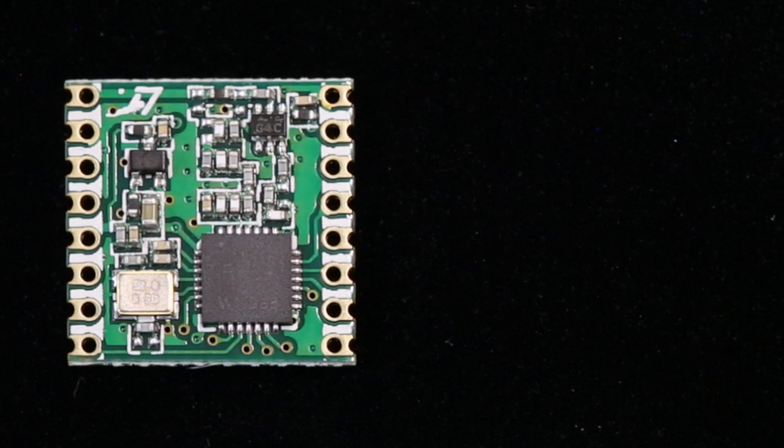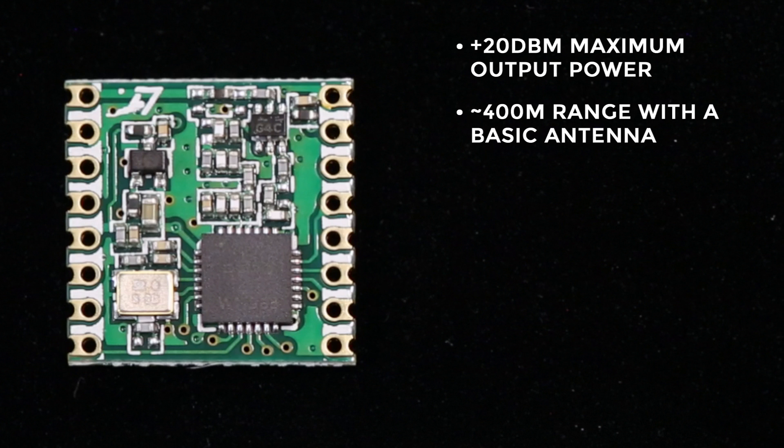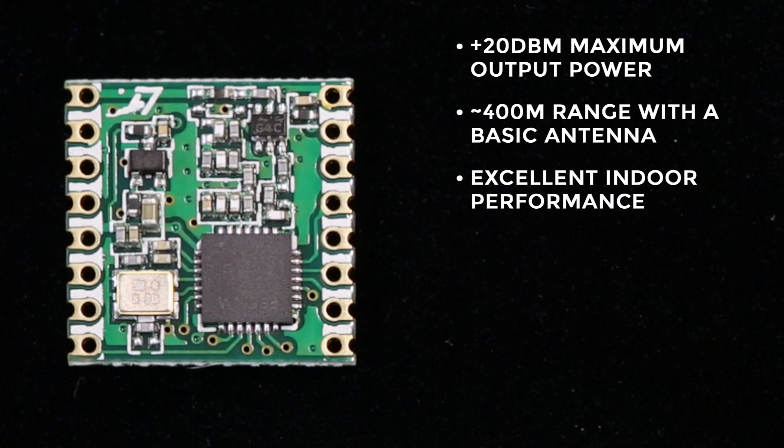The RFM69 has a +20 dBm maximum output power, which is way higher than the RFM12, and that means it has a much higher range of around 400 meters with a basic antenna. Also, because of the increase in power, it has excellent indoor performance, especially when compared with earlier versions.